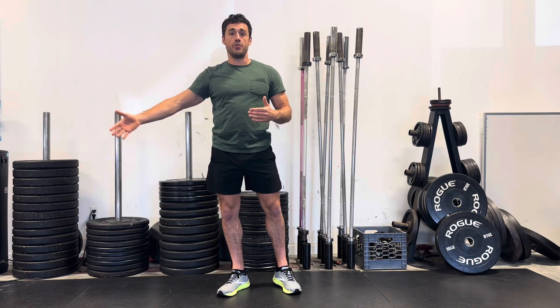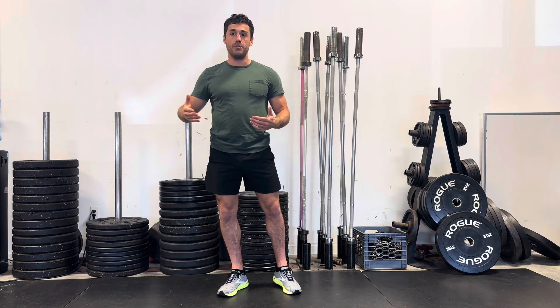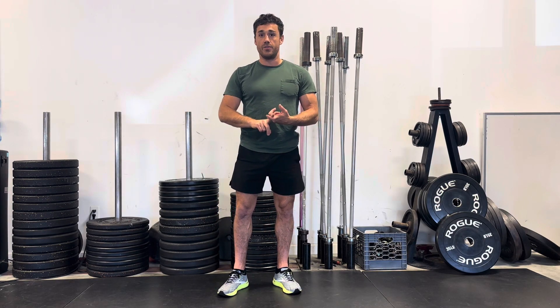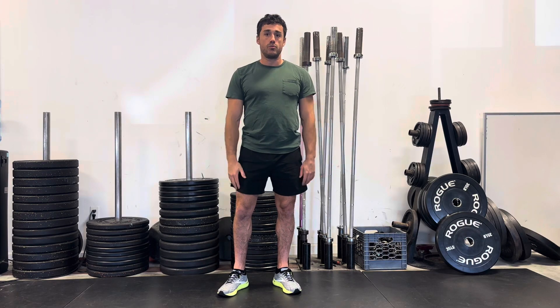One week you might do 25 or 30 sets, but then two or three months later you might be doing 40 or 45 sets over the course of the week. There are really two main ways to get stronger in the gym: one is by adding more weight to your lifts, and the other is to add more volume to your workouts.